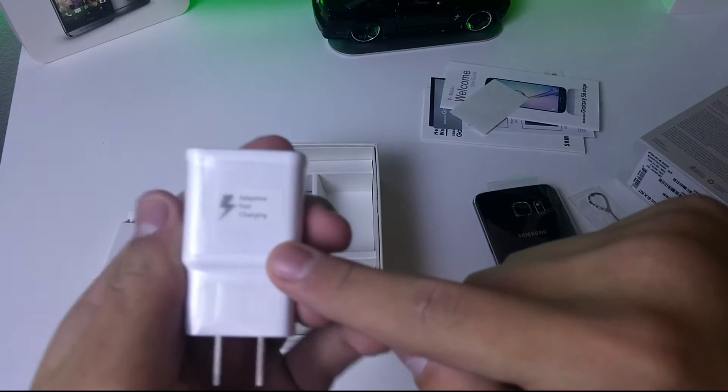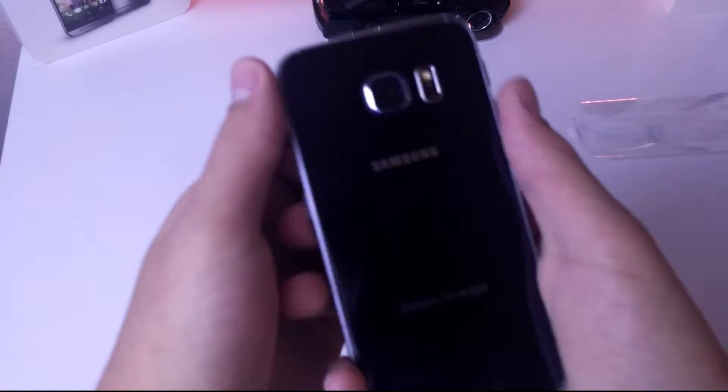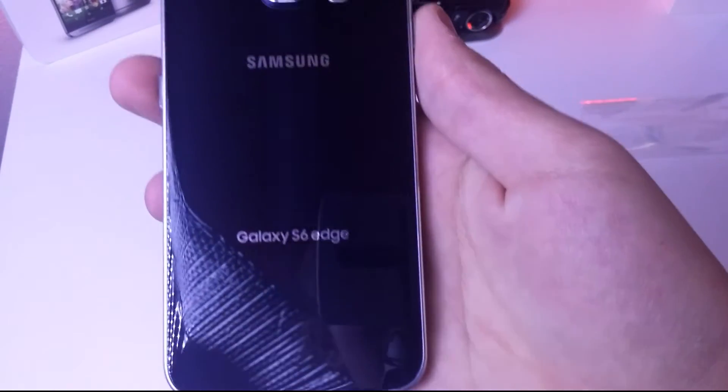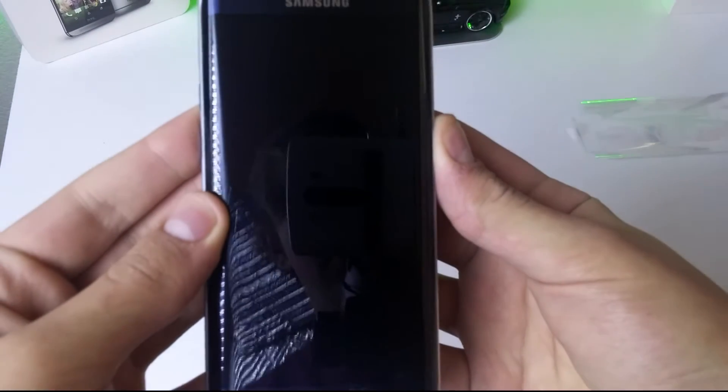Here is the power cord, which is your standard Android charging cord. In the box is also a fast-charging power brick — you can see it says fast charging right there. The last thing in the box is the SIM ejector tool. Taking off the plastic, you are revealed with this beautiful Samsung Galaxy S6 Edge in all its glory, with the Galaxy S6 Edge branding, its camera, and heart rate monitor on the back.